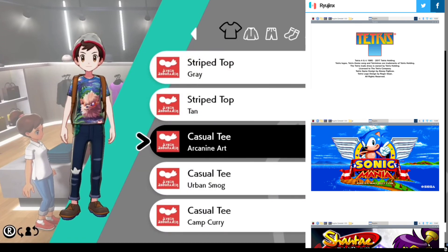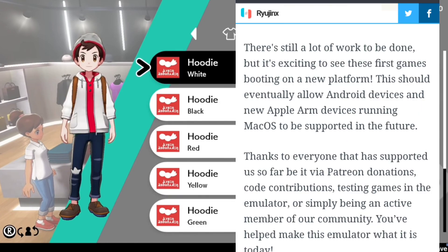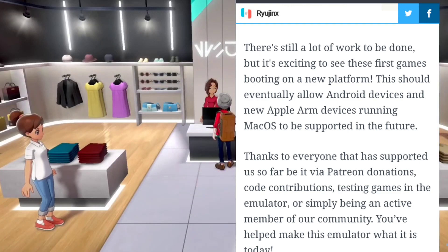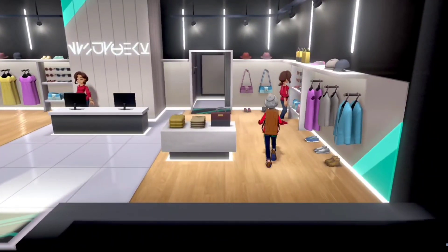At the end of the report they wrote that this work will allow the emulator to run on Android devices and also on the iOS platform. This emulator will be completely free for Android — it will not be like the eggNS emulator, which requires you to buy their game settings or gamepad.